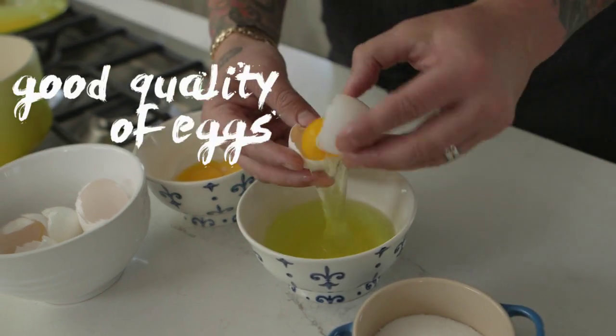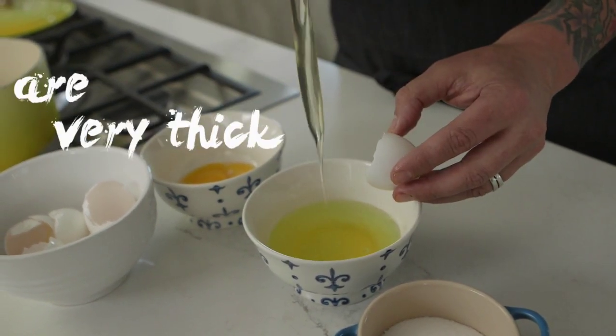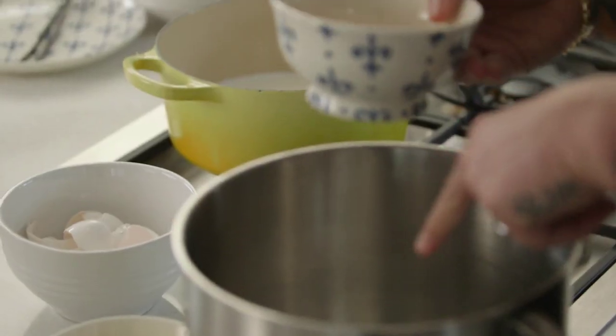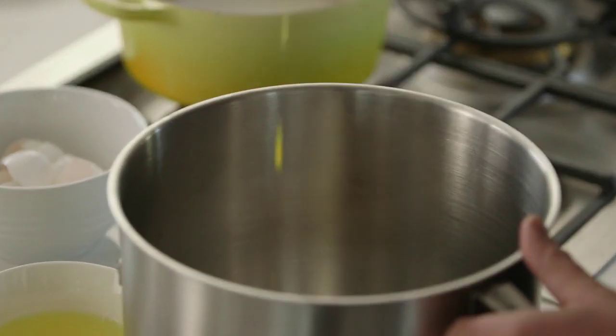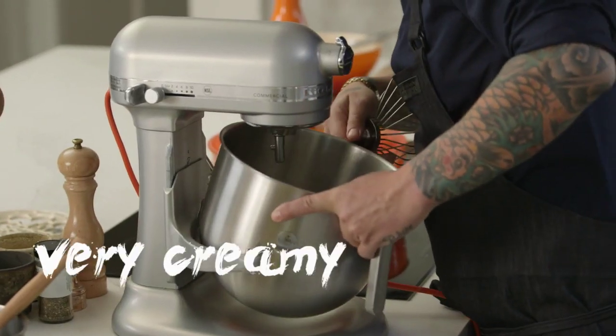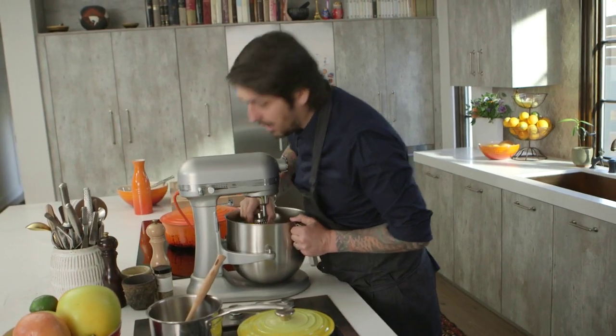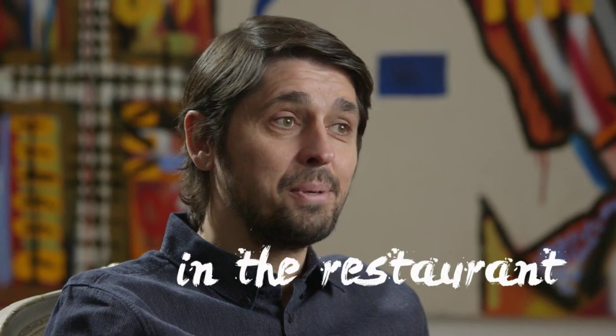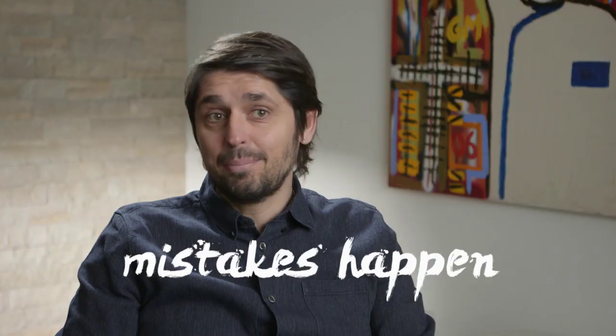You can see the good quality of eggs because the egg whites are very thick. Now we're going to put our egg yolks and sugar together. We're going to whip that until they get very creamy. You can do it with a regular bowl and a whisk, but it's going to take a long time. I saw so many dramas in the restaurant with soufflé, trust me — the mistakes happened.